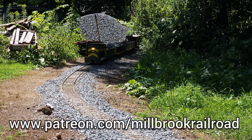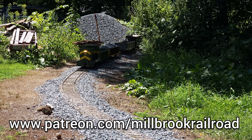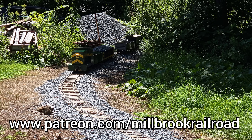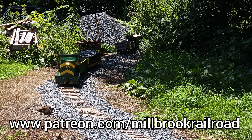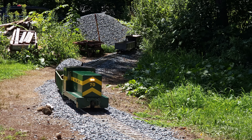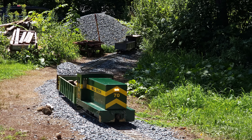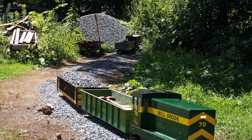Now this is a good time to say — if you're enjoying these videos from the Millbrook Railroad, consider joining us over on Patreon. Paid members get early access to videos and extra perks, some behind-the-scenes stuff. Patreon.com slash Millbrook Railroad. Or you can become a member here on YouTube. And don't forget to like, share, and subscribe if you like what you're seeing.